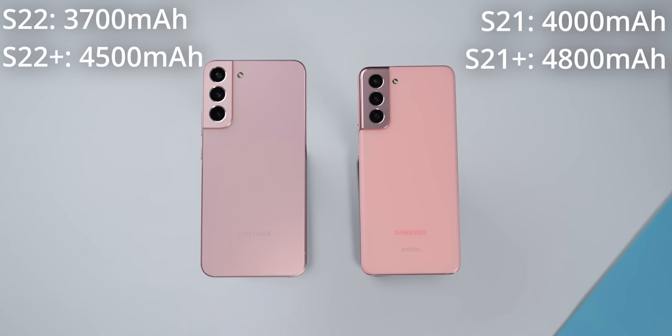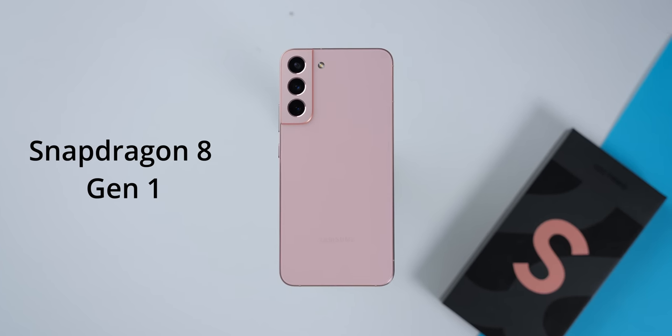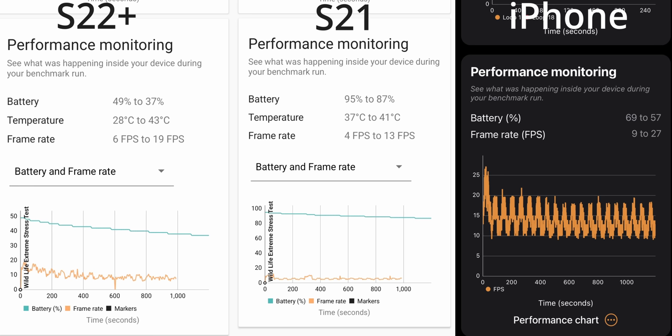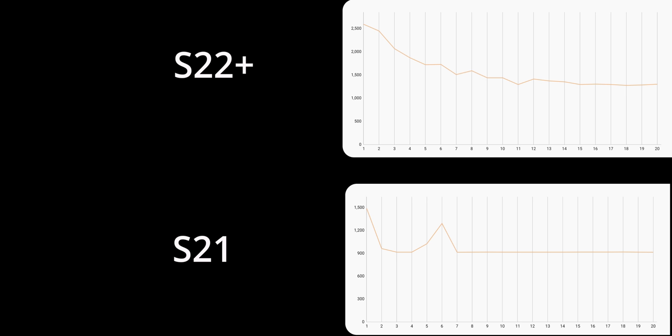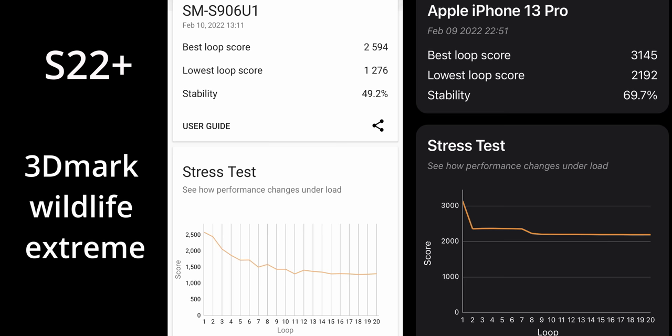The batteries on the S22 and the Plus are actually slightly smaller than on the S21 and its Plus. But I think the battery life on the new S22s will be perfectly adequate since it has the new Snapdragon 8 Gen 1 chip with the new 4nm manufacturing process. I did a brief battery test where I ran a benchmark for about 20 minutes on all three phones, and they dropped by a very similar amount — about 15%. Given that I have the S22 Plus model with a bigger battery, it would seem the new chip is drawing a bit more power. But as you can see on this graph, the new chip is quite a bit faster, and the new phone doesn't overheat as quickly as the old S21. For this benchmark specifically, the iPhone pulled a way higher score than both of these phones.